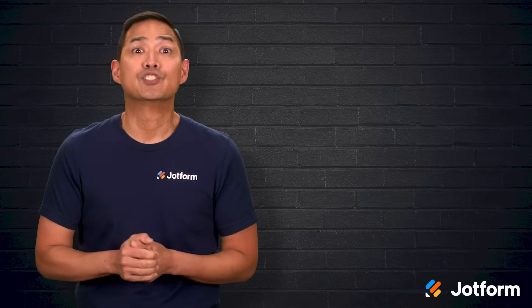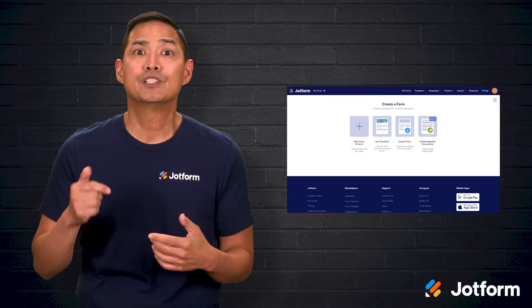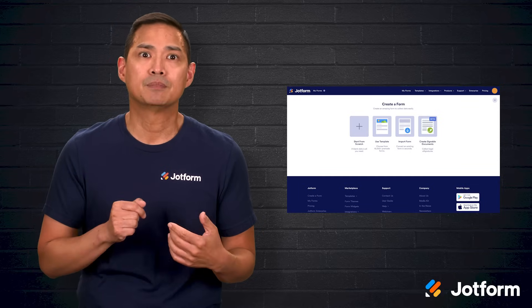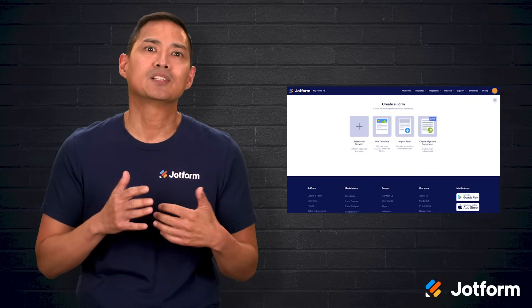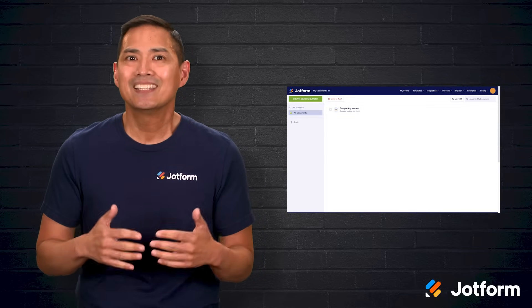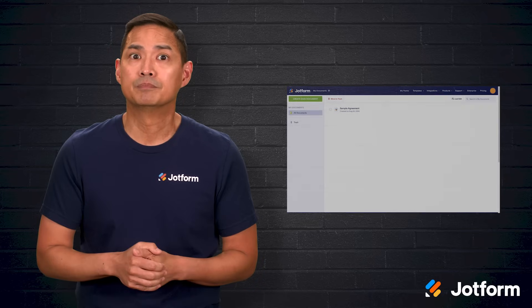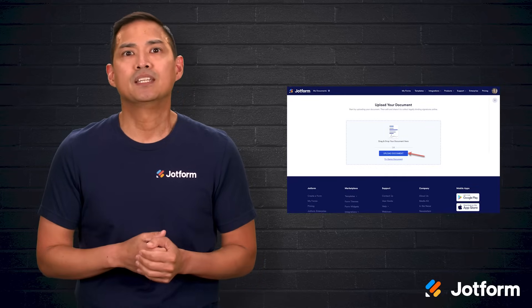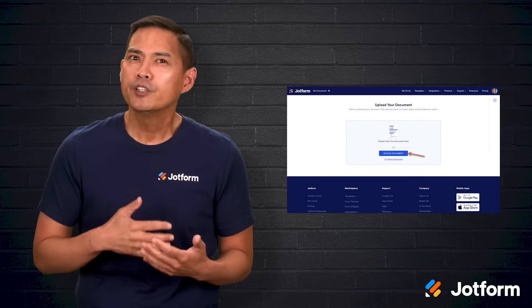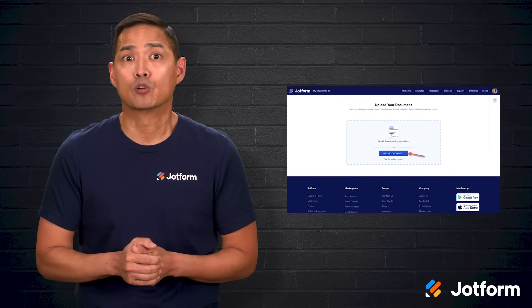Here's how to get a document ready in JotForm Sign. From your My Forms page, click the orange Create a Form button on the left. In the menu that opens, select Create Signable Documents. On the next screen, click the green Create Sign Document button to move into the Builder. You can upload your own PDF if you have it handy, or you can click Try Demo Document to test the flow before uploading your own files.